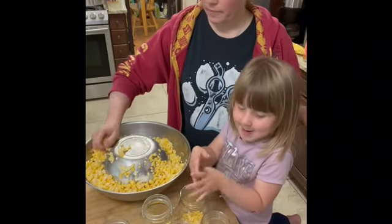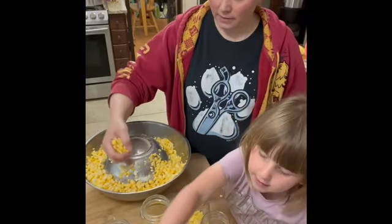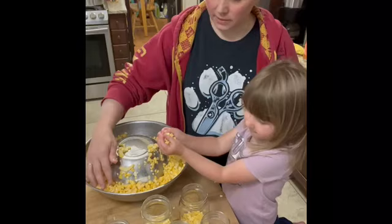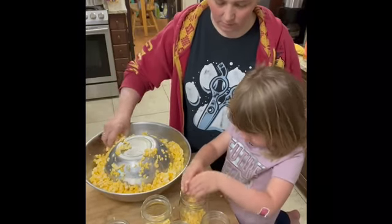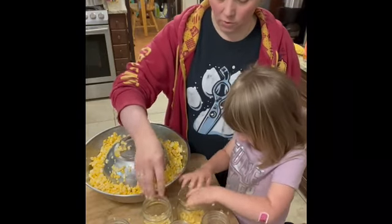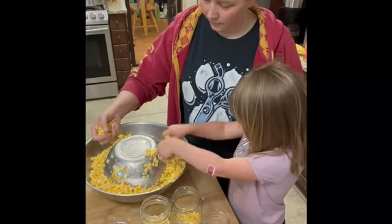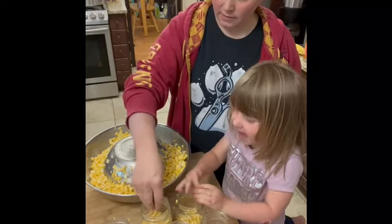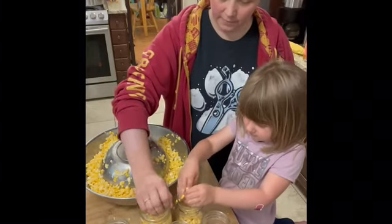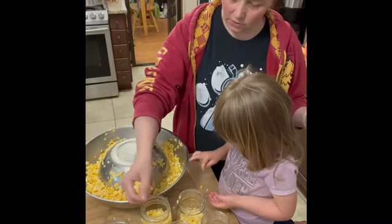We're going to take this corn and start to put it in jars. That one will be yours and that one will be mine — sounds like a plan. Stop showing me and start filling your jar. Don't go fast — look, you just spilt. Clean that up; you don't want to waste any of the corn goodness. Go nice and slow.